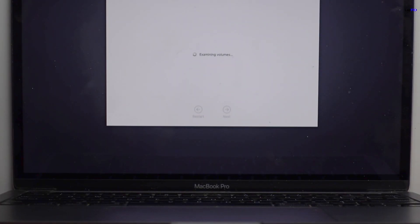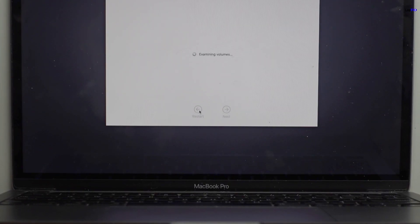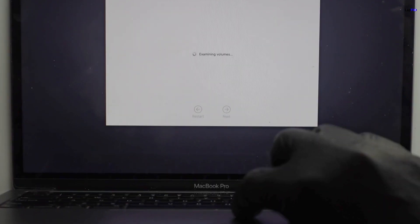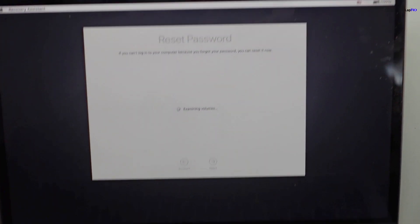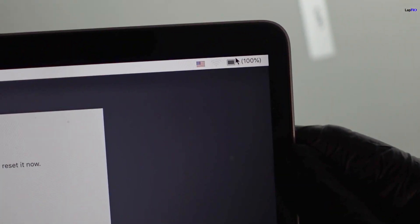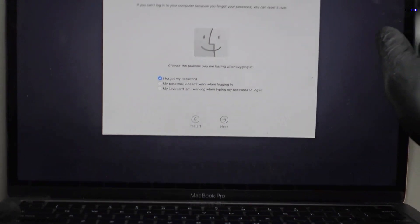After replacing the cable it came up to a forgot-password screen — that's just because it thinks the password got reset going through recovery mode. Let's restart. Now you can see there's a 100% battery indicator in the corner instead of the X — that's a great sign!